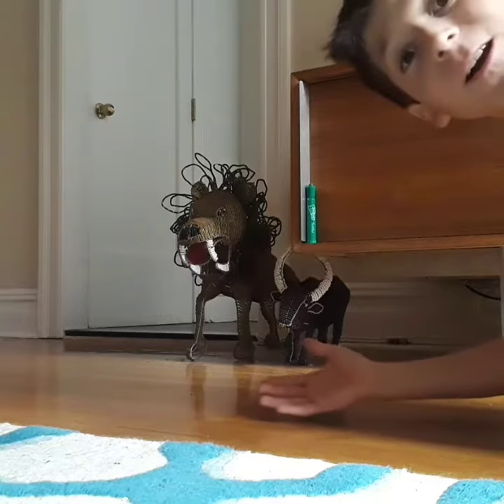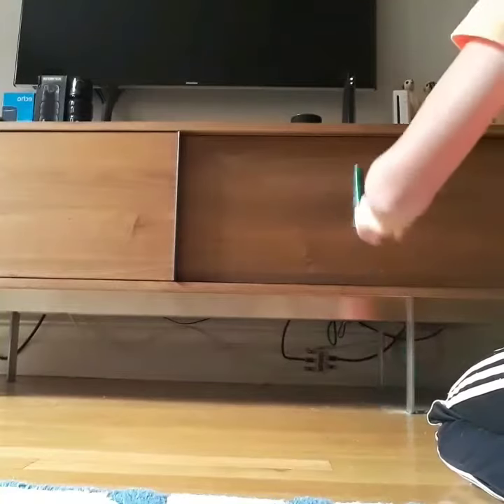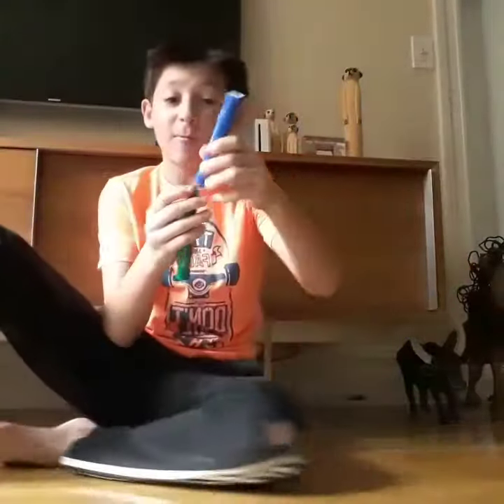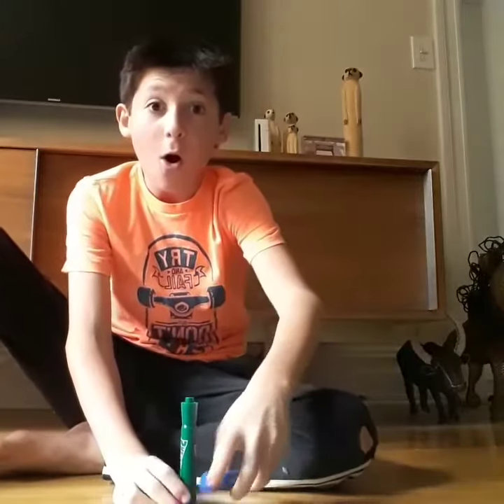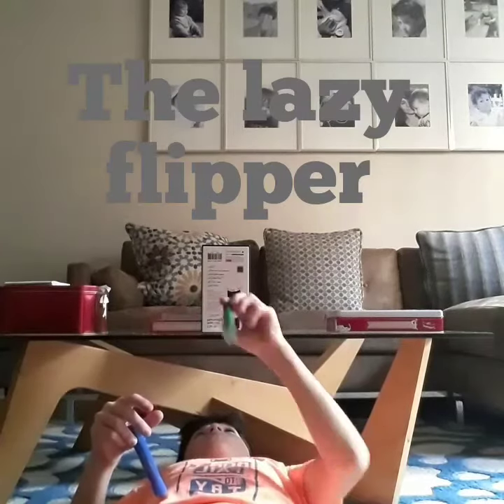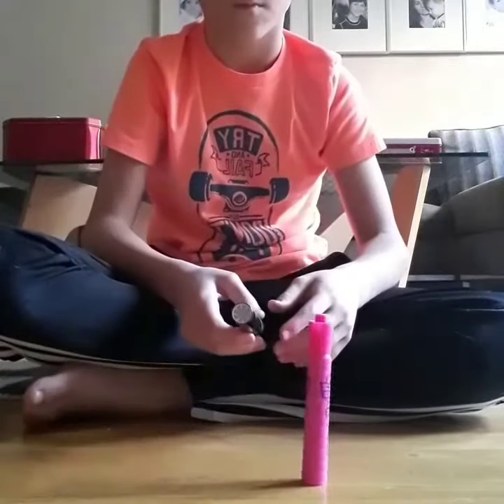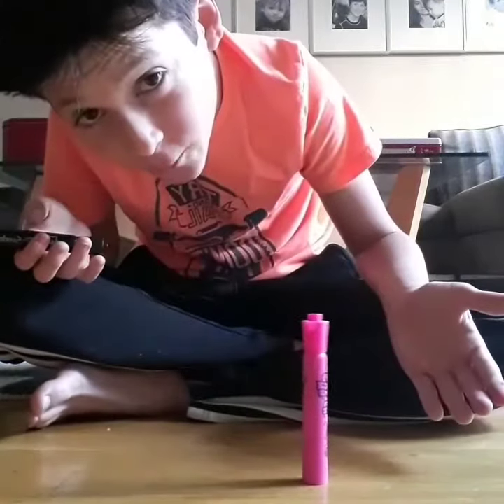That's our first one and there we go. Let's go to the next one. No looking! Oh my god, like, look at this. I am the laser flipper. Just a normal half flip.